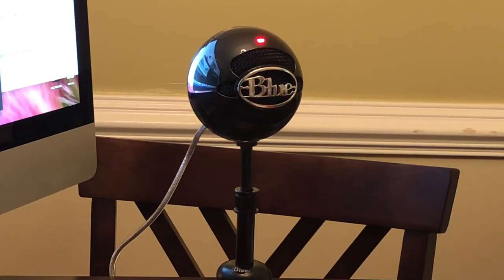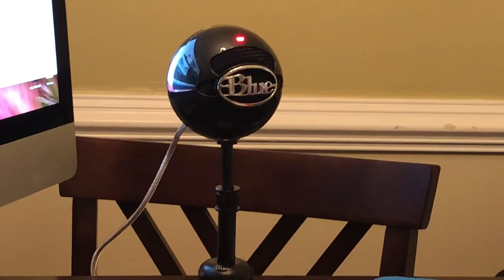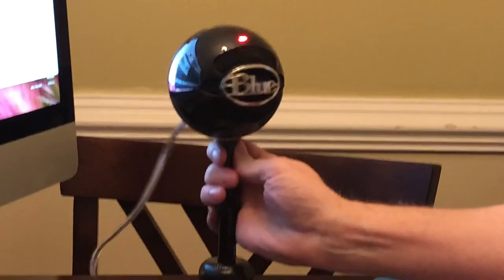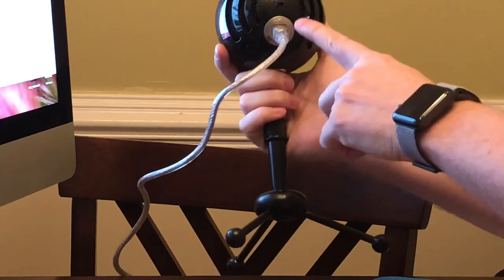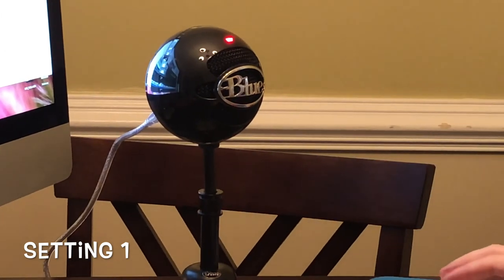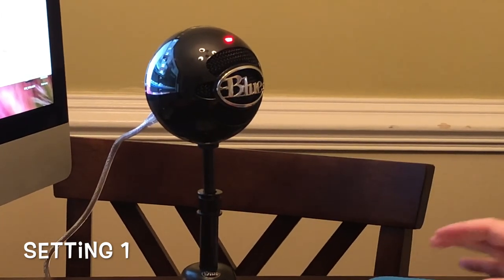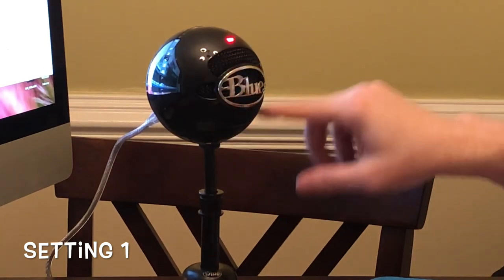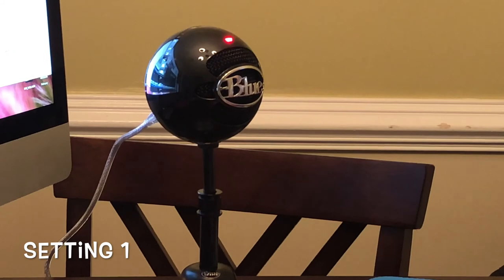Now we'll move over to the demonstration — the real-life demonstration of the Blue Snowball, which is actually black, but we'll call it Blue Snowball because that's what it says on the front. Easy to plug in, three settings on the back like I showed you. We are in setting one — standard USB connection to the Mac. This is setting one of the Blue Snowball Studio Edition voice test. I'm about a foot away from the mic, and it is recording just on the front speaker.